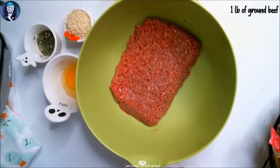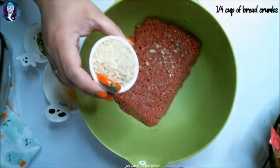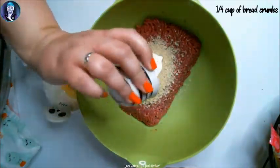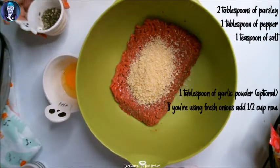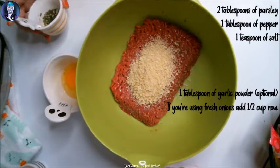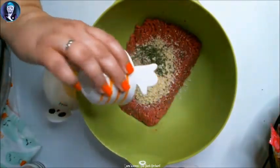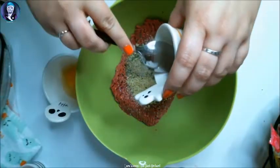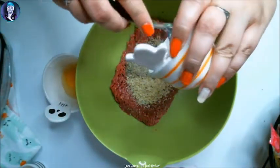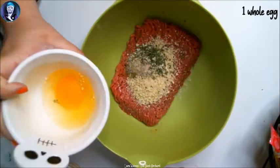We start off with ground beef, then add 1 and 1/4 cup of breadcrumbs. Then in this mixture I have salt, pepper, and parsley. Take a spoon and get all that in there because that's the good stuff. And then last, add the egg.